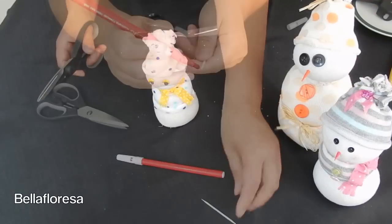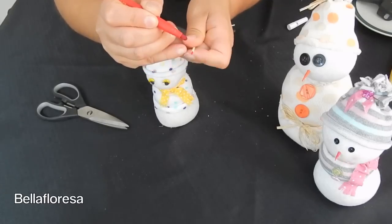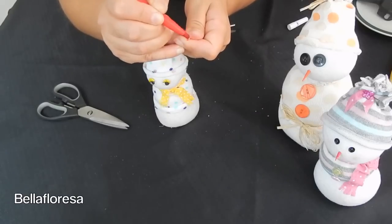Now for the makeshift carrot nose. We forgot to show this at the beginning of the video, but for the nose you will need a toothpick and a red or orange texture. Cut the toothpick a little less than halfway and colour it using the texture. Using the hot glue gun, stick the nose onto the snowman.